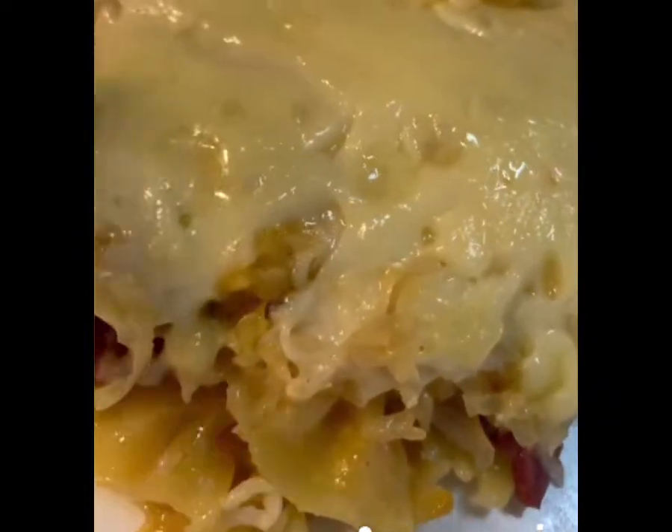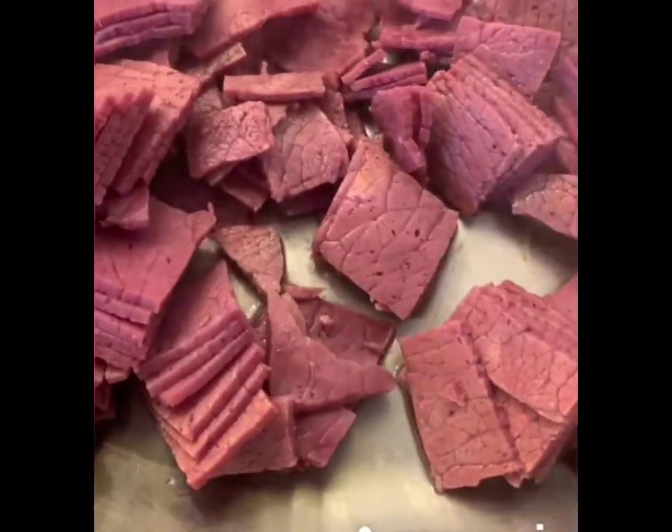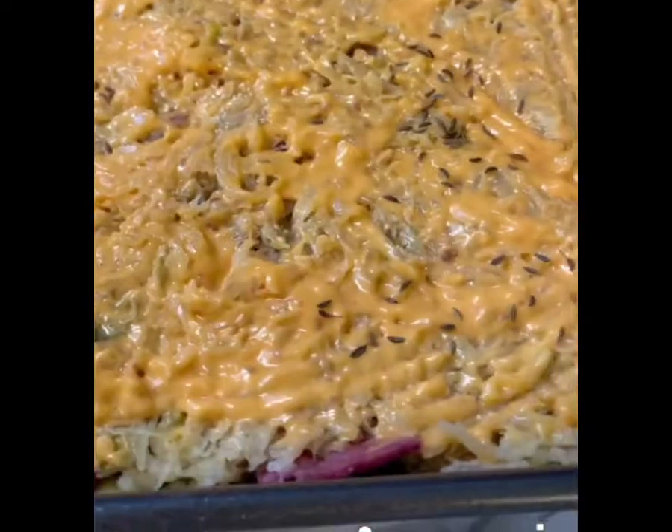All you do is take bow tie pasta, cook it, drain it, take corned beef, slice it thin, fry that in a pan just for a little bit, then add two cups of sauerkraut, caraway seeds, Thousand Island dressing, and shred your Swiss cheese.